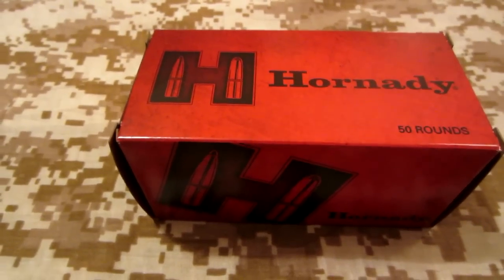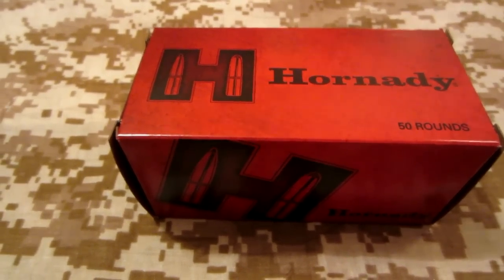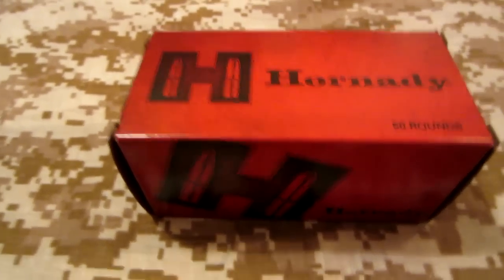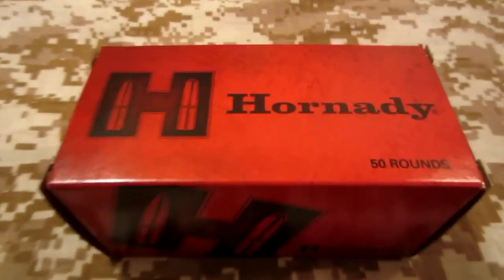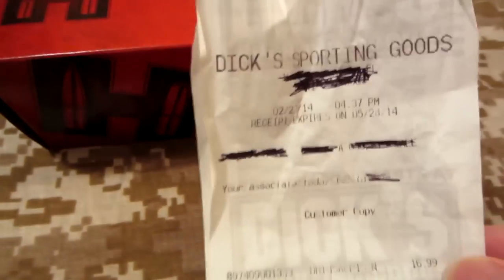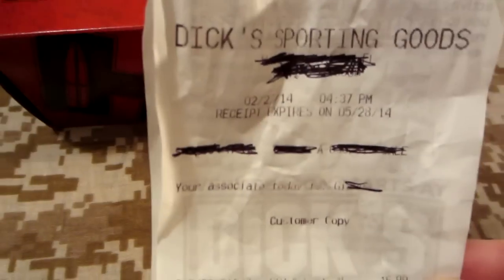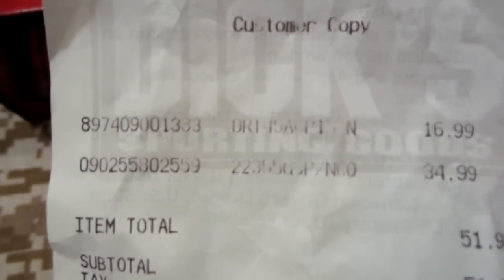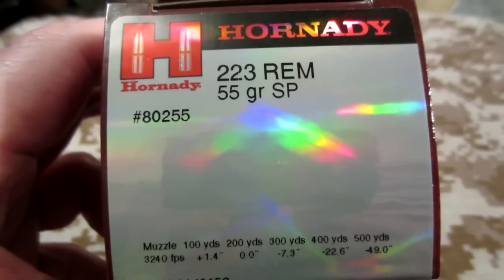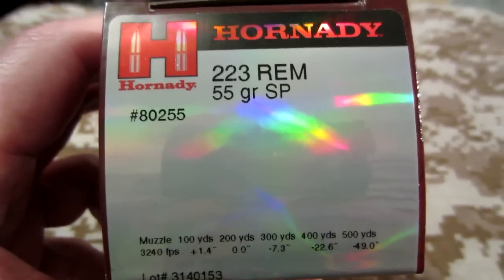I didn't want to come away empty handed, and they had some of these. Let me show you the receipt — this is 50 rounds of .223 ammo. I didn't show the date on the receipt when I showed the .45 caliber, but there's the date and the time. These are expensive because they're Hornady — $34.99 — and it's 55 grain SP, which is soft point.